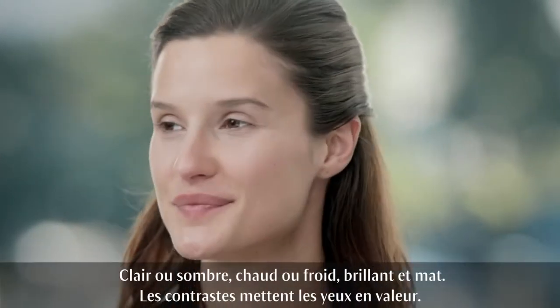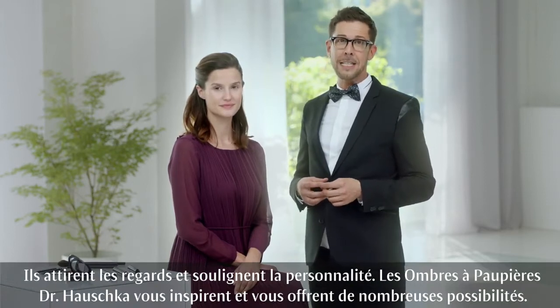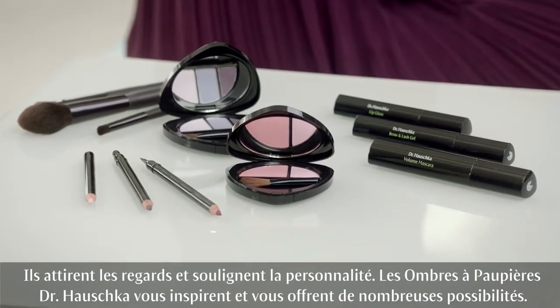Light and dark, warm and cold, shimmering or matte — contrasts make the eyes shine brightly. They draw people's gaze to them and express your identity more clearly. Dr. Hauschka eyeshadows offer you inspirational new opportunities.